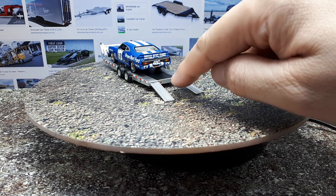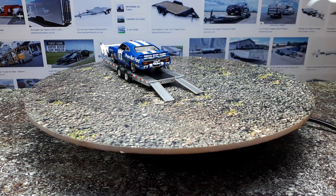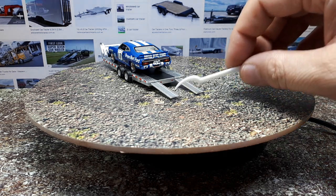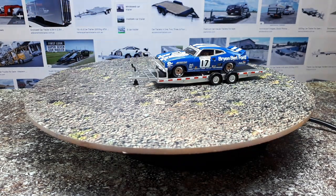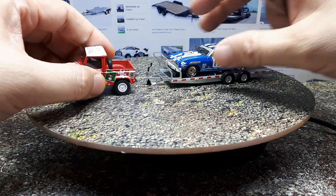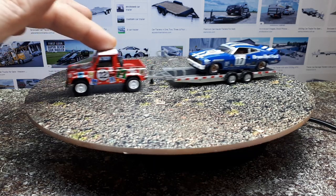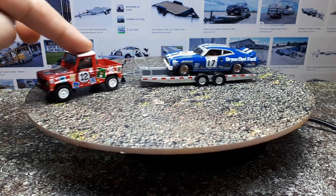One nice detail I didn't catch before: there are actually two red reflectors at the back. I find it odd there's no license plate though — you can't legally tow a trailer without one in any country, I would guess. The main other reason I bought this is I already had the Mini GT Land Rover with a tow hitch — the Christmas edition one — and it fits perfectly.